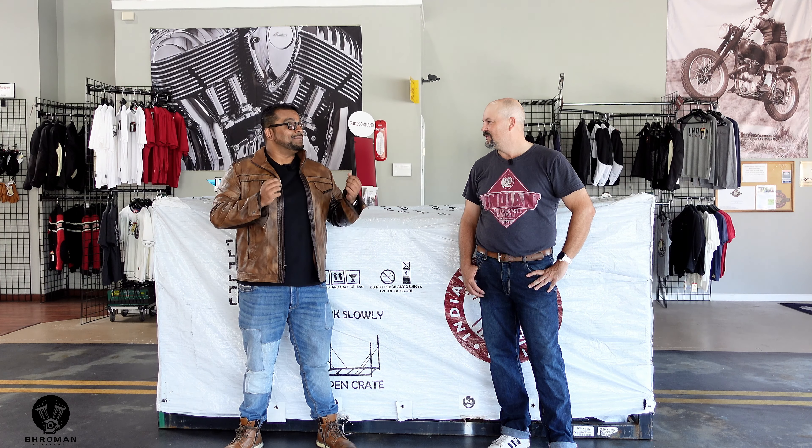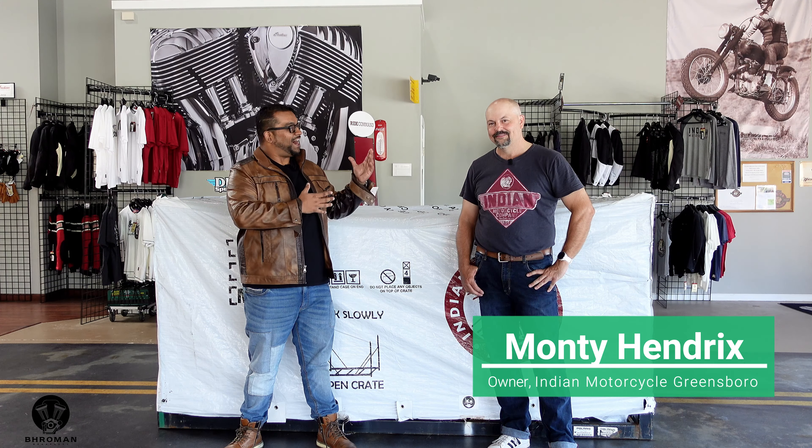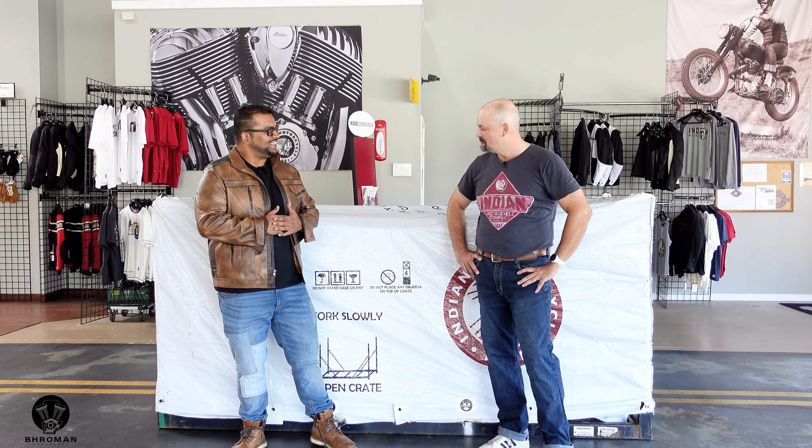Today we are at Indian Motorcycle Greensboro with guess who? This is my sensei, Monty Hendricks. How are you, man? It's been a while. How are you doing? Good to see you. See a box. What is it, Monty?